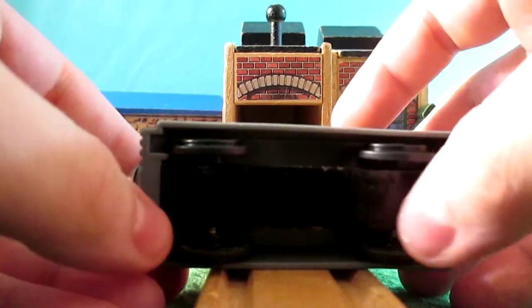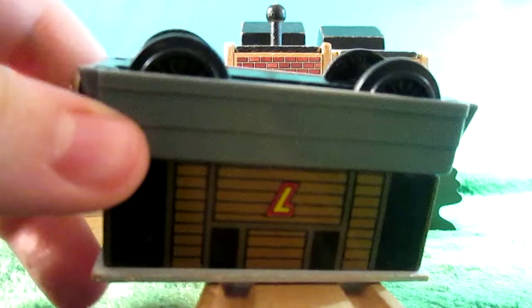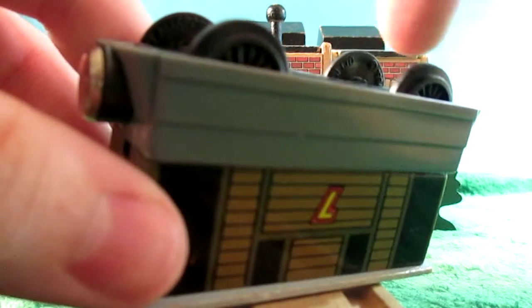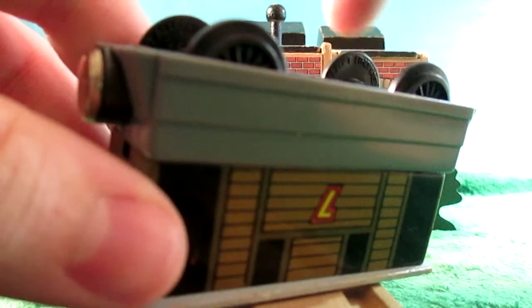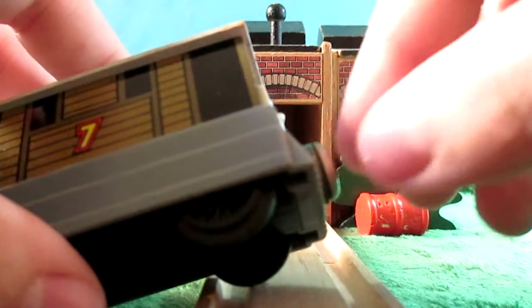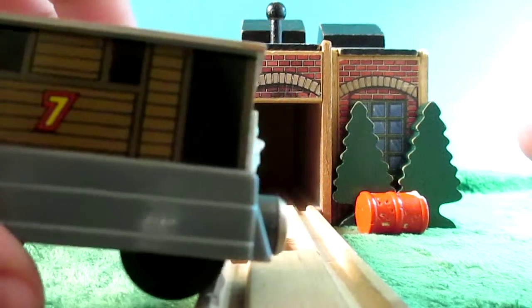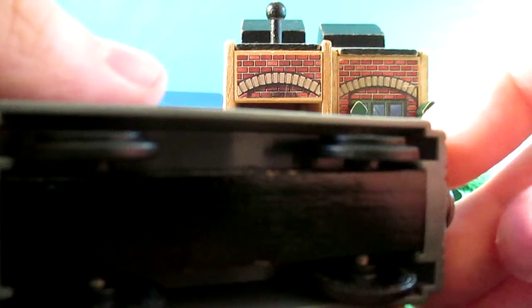Toby has no name or staples on the bottom. He has dates on his wheels, which you may or may not be able to see. He has flat magnets — they kind of stick out a little more than normal. He has the type 2, as I call it, thin wheels.